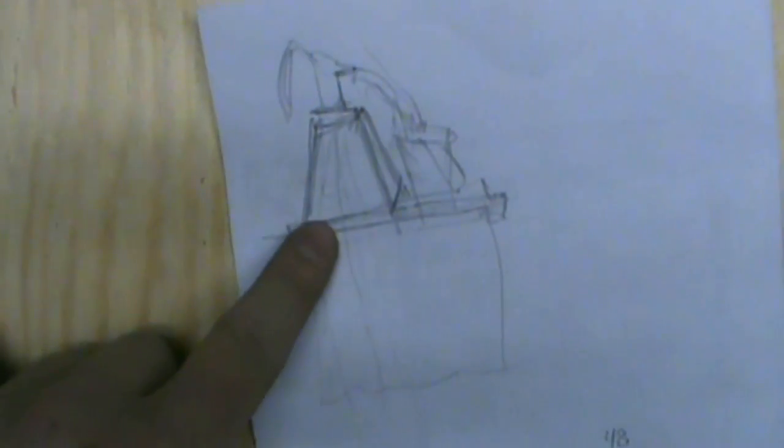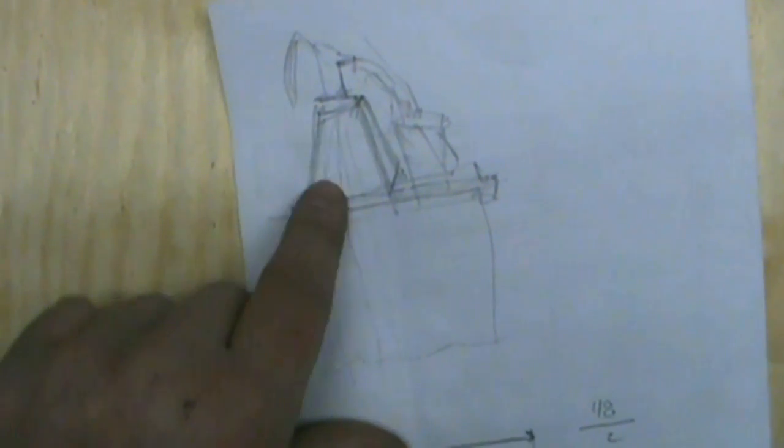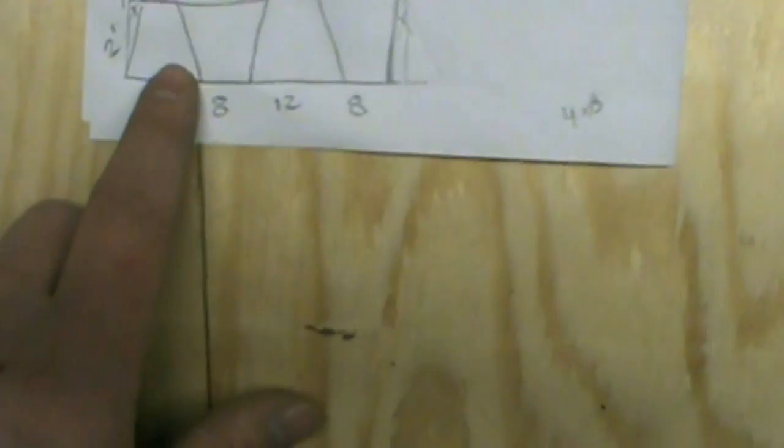This is going to be for the pedestal — it's going to be just a simple square. The pedestal will hold the pump, so I need four sides, and I'll need a top too, which I haven't gotten to yet. So I came up with this here.